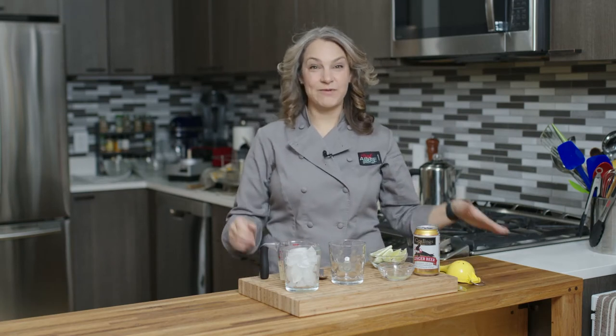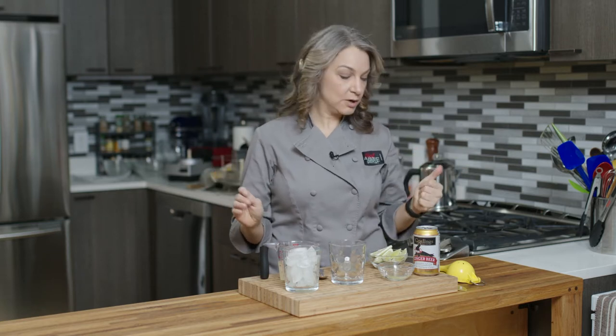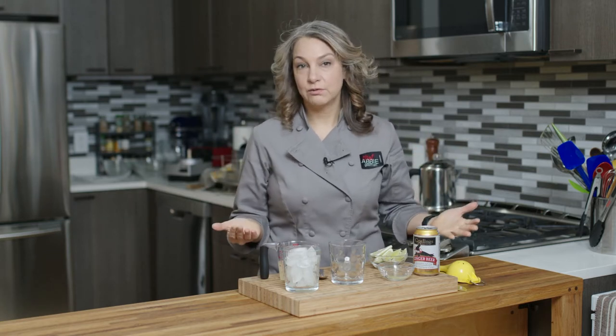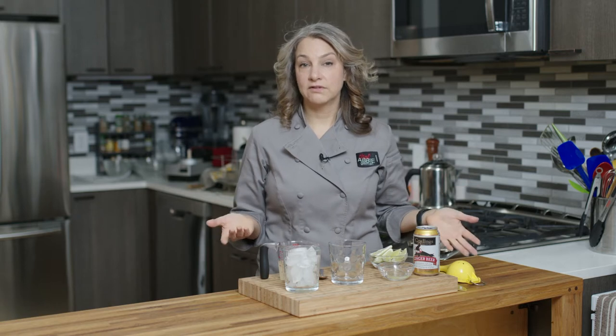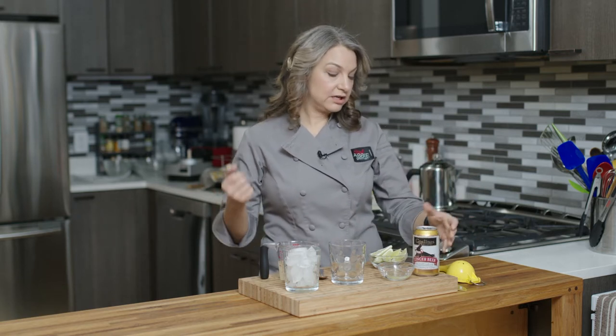Hi, I'm Abby. Welcome to My New York City Kitchen, where today we're making a rum Moscow mule. Amazing, right? So normally Moscow mules are an alcoholic beverage made with vodka, but you can also make it with gin, tequila, rum, or anything you really like. So today we're going to make it with rum.